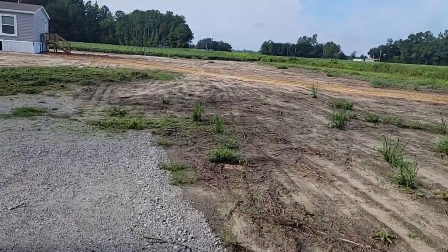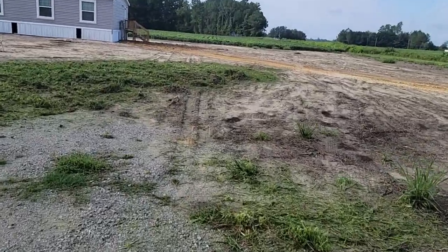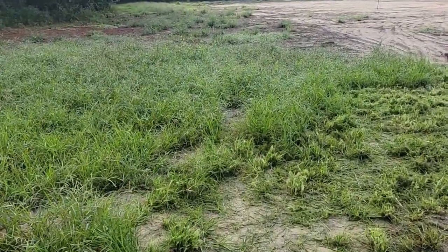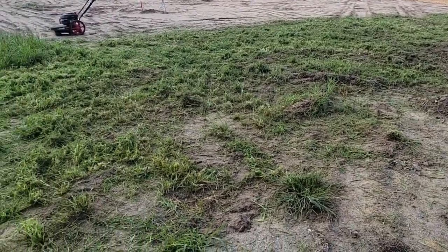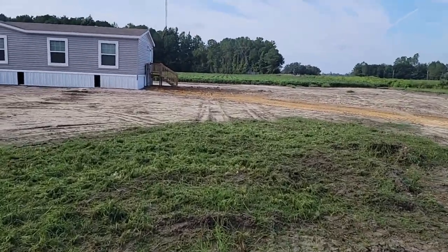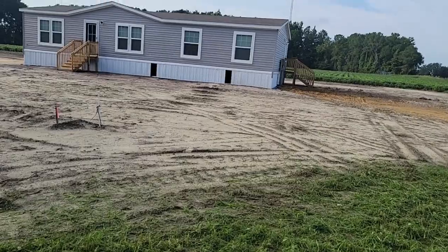Andrea went and mowed all of this part over here with the string trimmer — that's what it looked like before and that's what it looks like right now. Hopefully we can keep the crabgrass at bay for a little while.